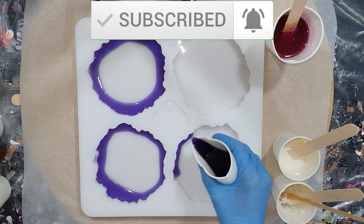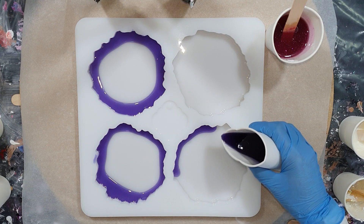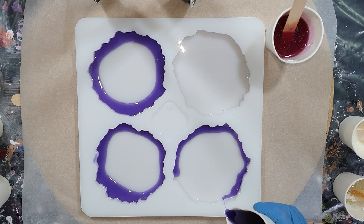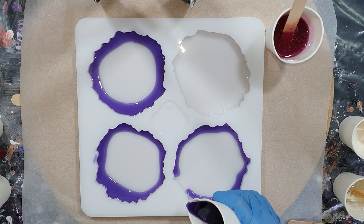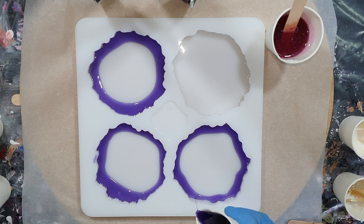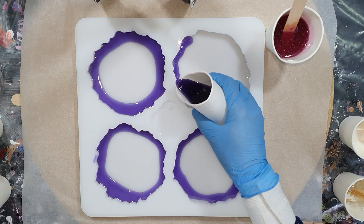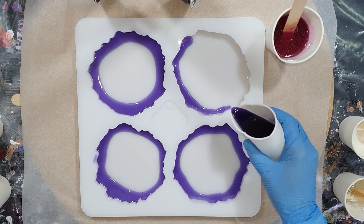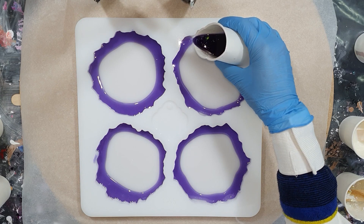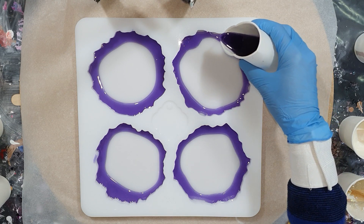I'm going to make some geode coasters in a new mold I got. This mold is for cavity and I got it from a Dutch company called Molds and Shapes. I will put a link in the description box to their Facebook page so you can check that out if you're curious. This is the first time I'm using it, and I'm very curious if it's going to work. The shapes of the coasters are really nice.